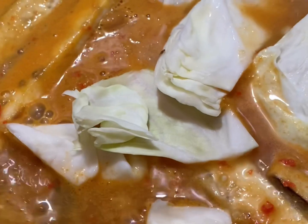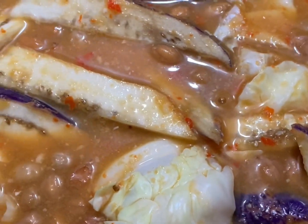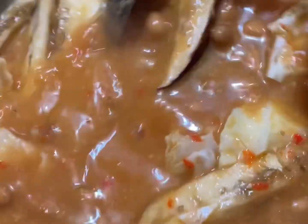Lepas kita masukkan terung, kita masukkan rubis yang telah dipotong. Kalau dalam peti ais bahagian sayur tu ada sayur campur-campur macam ni, yang tu sangat sedap untuk kita buat sayur asam.